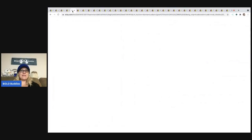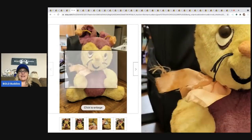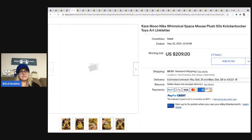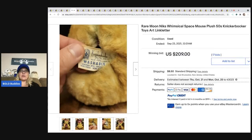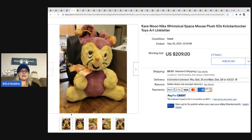The next item that sold is this rare Moon Knicks whimsical space mouse. It's Knickerbocker and it's from the fifties — it's old, you guys. I usually look up Knickerbocker if I find it, but this little guy sold for $209 plus shipping. Definitely a cool one.